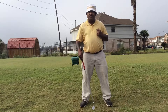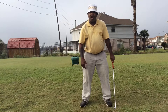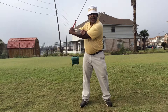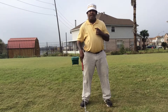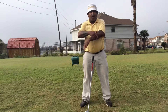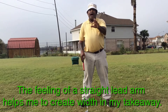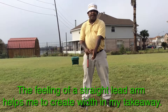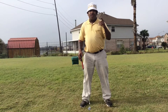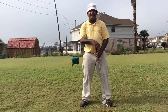Right now, my personal swing key is making sure my target side arm stays a little bit straight. I want my target side arm to stay a little bit straighter. The reason I'm doing that is when I find I have too much of a bow in my arm, my miss becomes a slinging hook. I'm not saying you have to play with a straight lead arm — you can look at the PGA Tour and some old black and white films and find a lot of great golfers who play great golf with a bend in their lead arm.